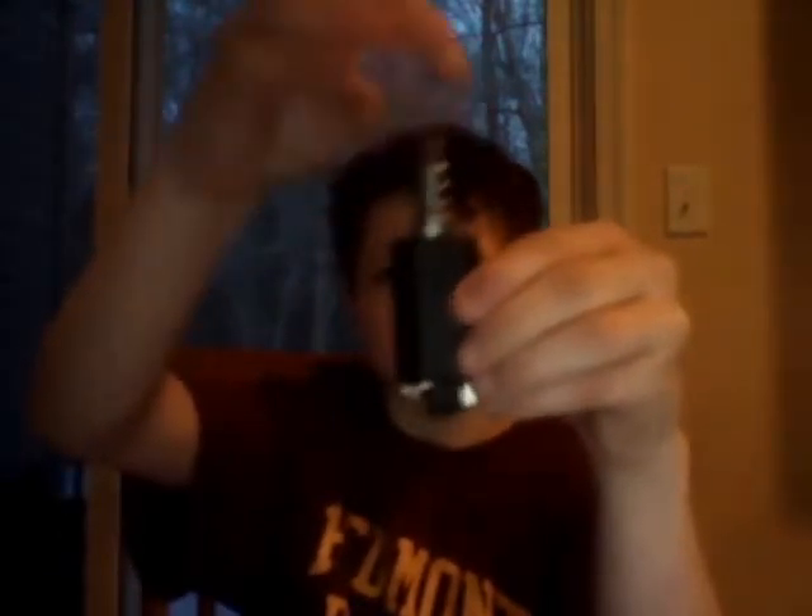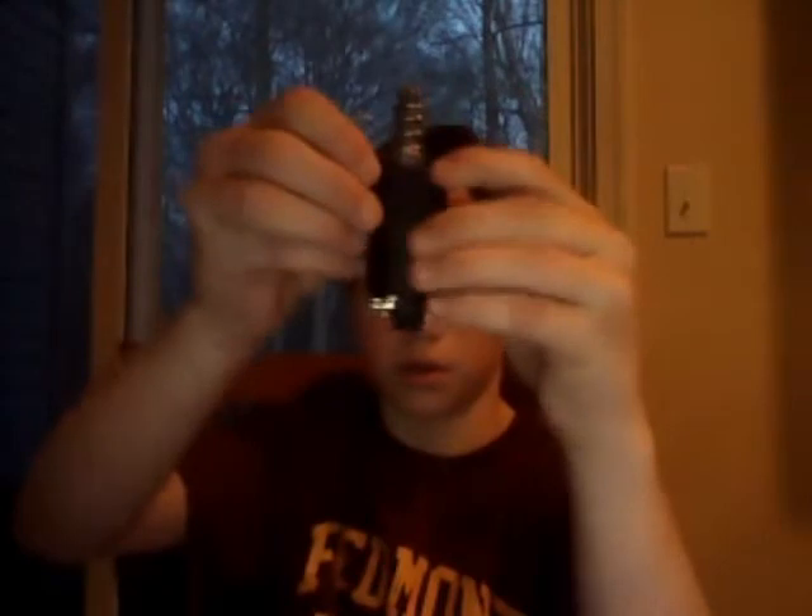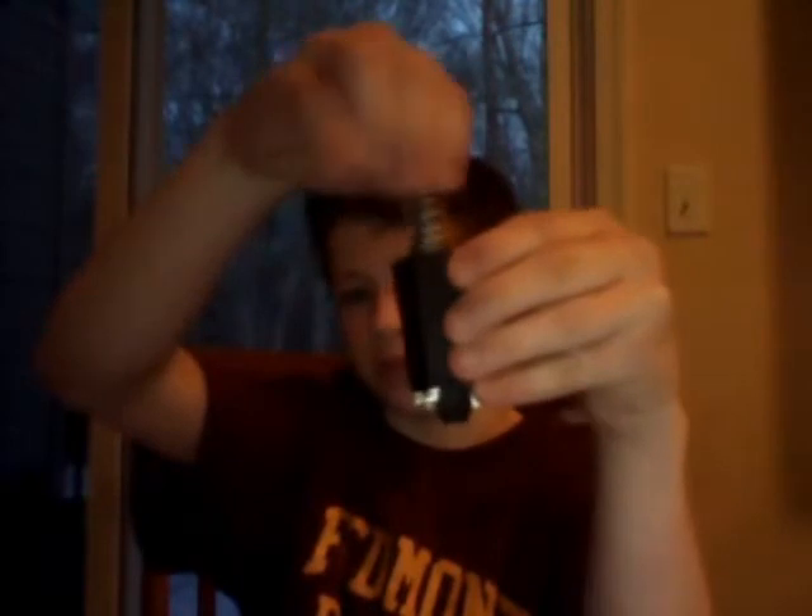I've got the motor out of the gun. It's a JG high torque motor with nothing on it — nothing great about it. You can feel the magnets when you spin it.